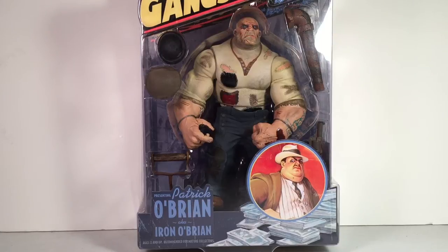What is up YouTube? We're back with another action figure review. This time we're going to review the Gangsters Inc. Patrick O'Brien figure made by Mezco.